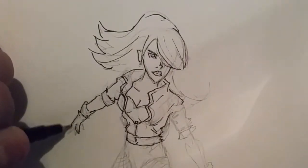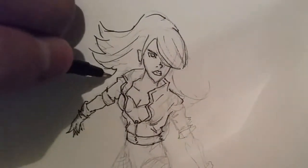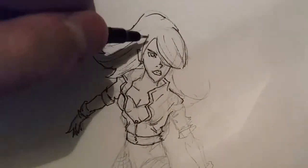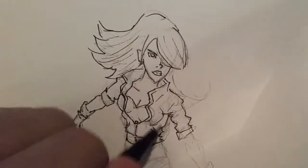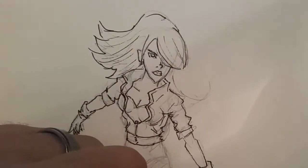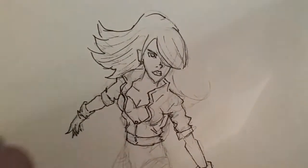So as you can see I'm working on the inks right now with my 0.3 pen, so it's a pretty thin pen. I've been practicing a lot on my women so I'm kind of satisfied with the way this one turned out. It looks realistic. The pose is pretty cool. And I didn't like the background when it's over but we'll get there.